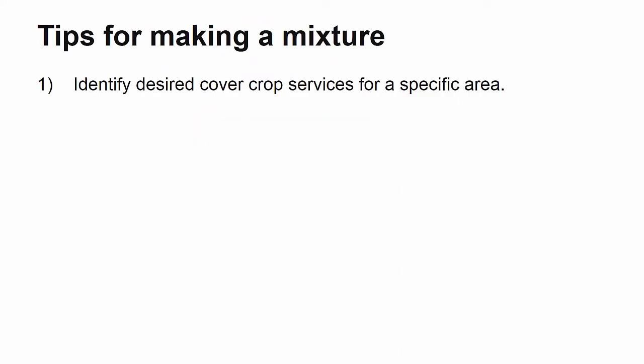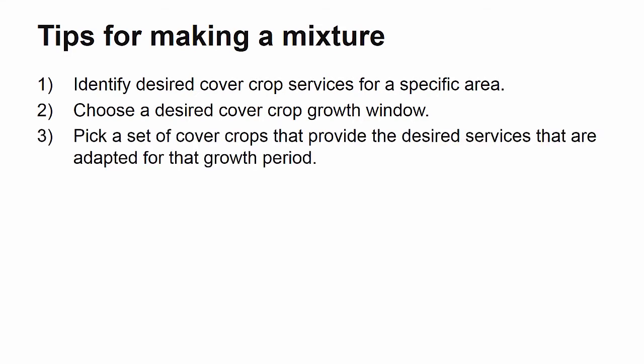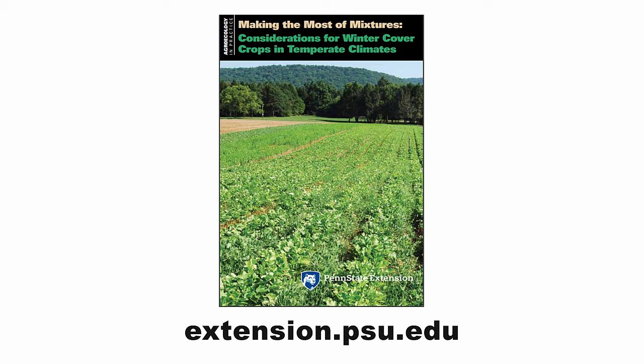In a separate video, I went over tips for making a cover crop mixture. To review, they included: identify the desired cover crop services that you wish to achieve; know what time of year you need the cover crop to fit into your rotation and choose species that will be productive during that time; pick a set of cover crops that provide the desired services and the adapted growth period identified in steps 1 and 2; select species that work well together in a mix; and identify any drawbacks or missing services and replace any species as necessary. The 'Making the Most of Mixtures' publication can help you wade through the details of making these decisions.